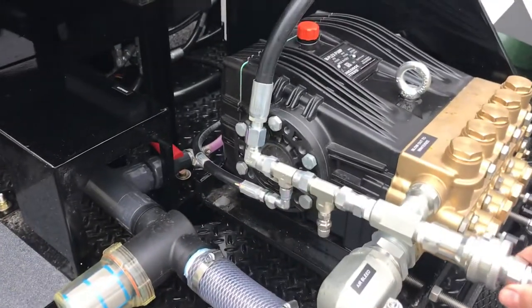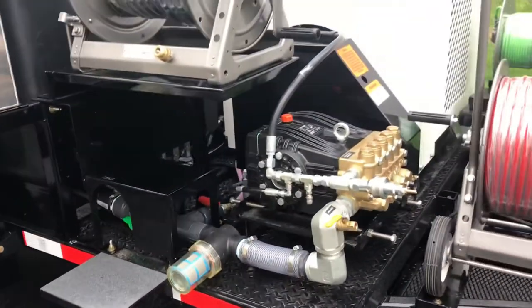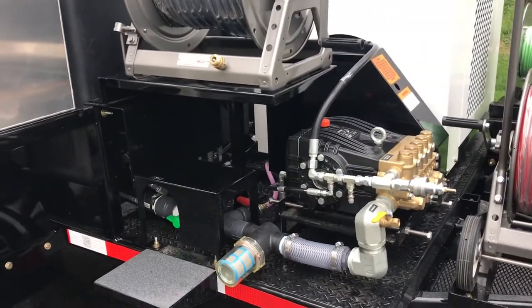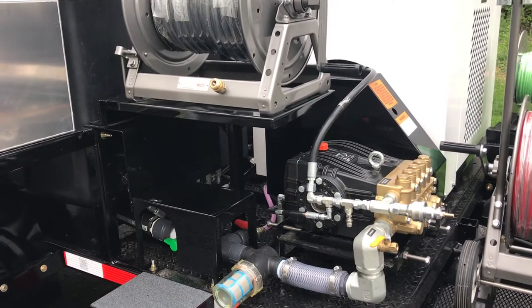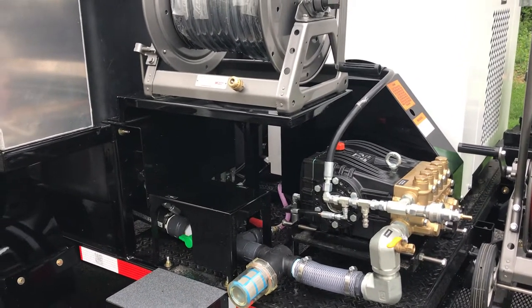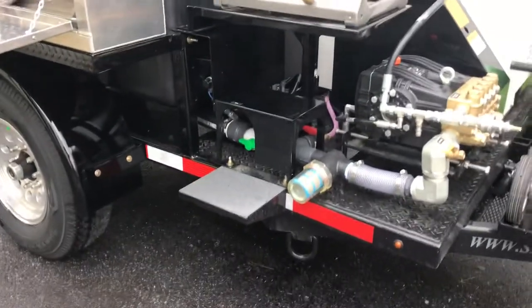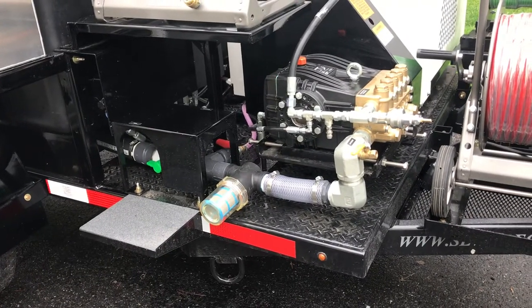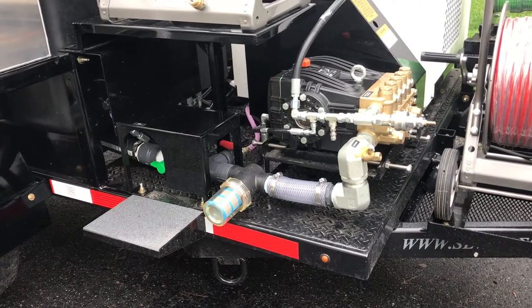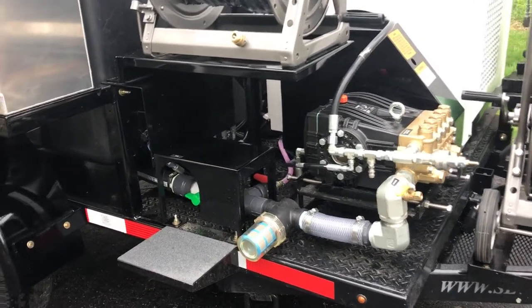This is an air purge system — an emergency backup system that we build onto the jetter. In case you're in sub-freezing temperatures and you don't have antifreeze, or you run out of gas and can't get your pump started and it's full of water, you can attach that Schrader valve adapter into your purge system, open up the bleeder valves, and blow air through it to completely dry it out.